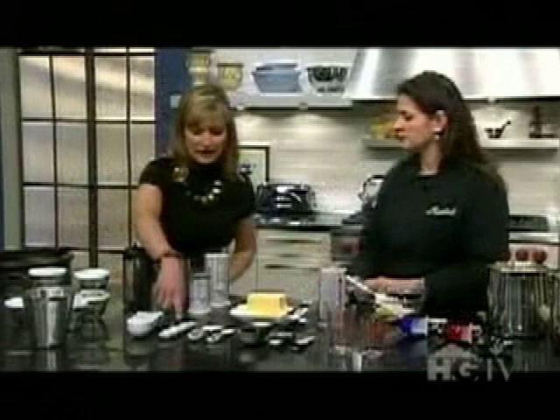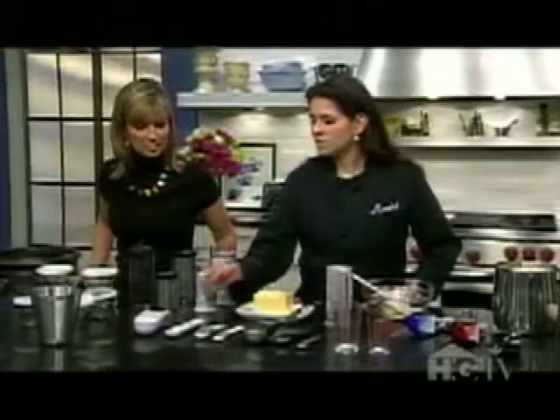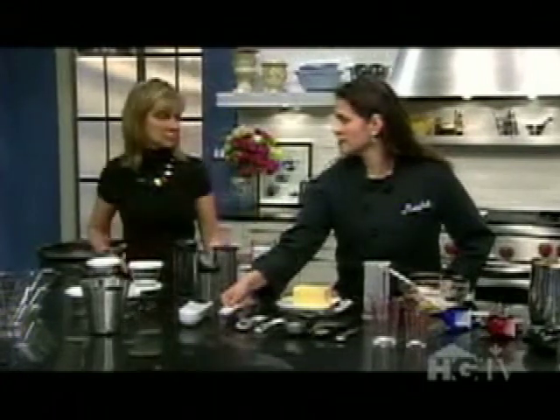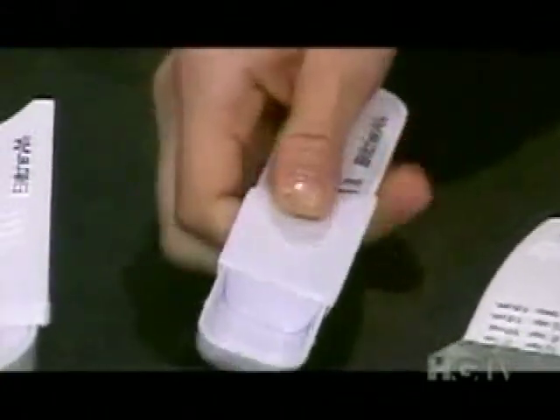These are nifty little measuring tools — also fantastic because they've got all your measurements. We've got the teaspoons and the tablespoons, and they are adjustable. So again, instead of losing pieces from the set, they're all right here. That's great for traveling and when space is an issue.